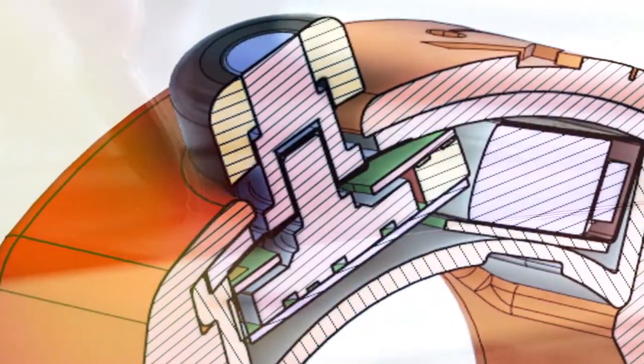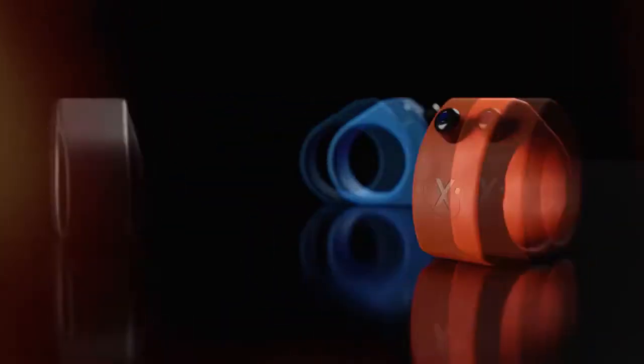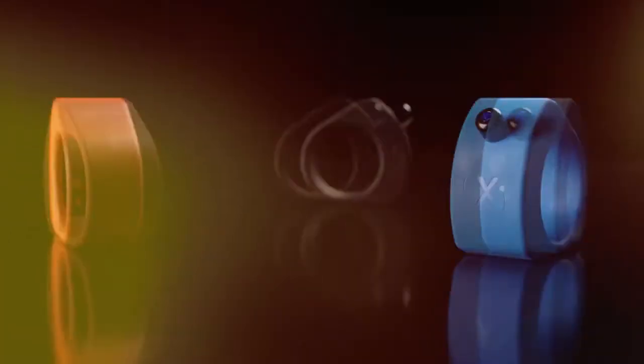Our engineering and industrial design team have taken the smart ring concept and revolutionized its look, feel, functionality and user experience. From the very first prototype, we have pushed the boundaries of technology to deliver a first of its kind product.